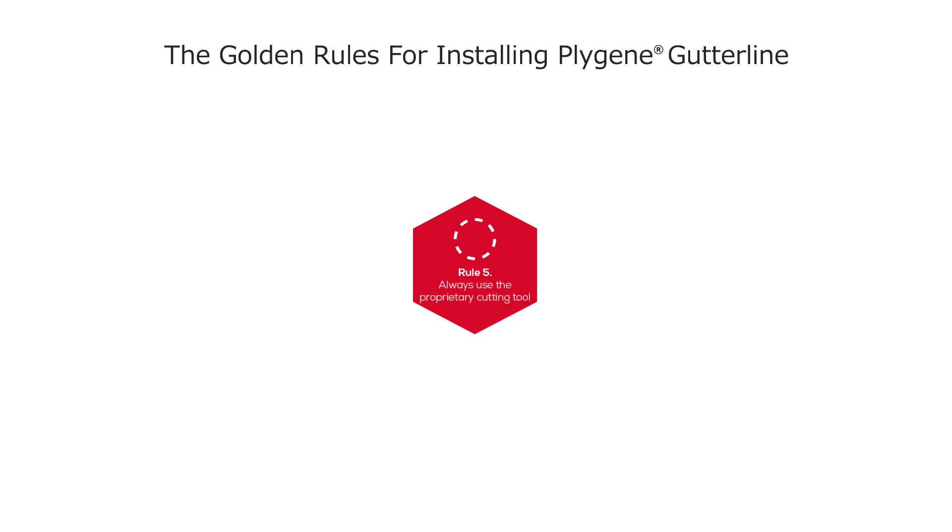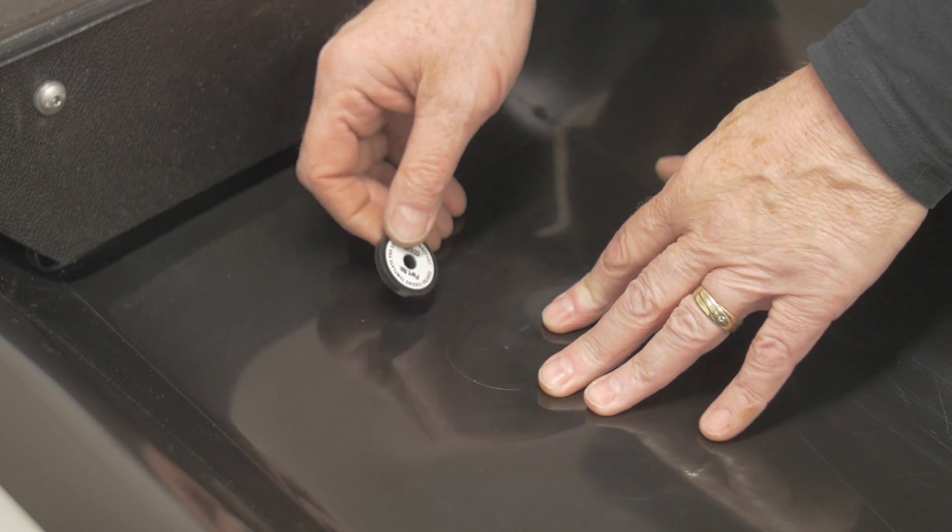Rule 5: Always use the proprietary cutting tool. Never star-cut the liner, as this will cause it to stress and tear.